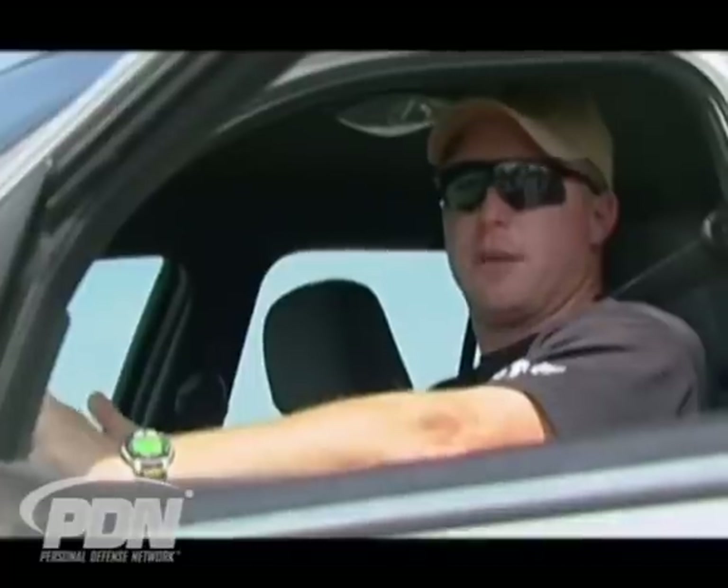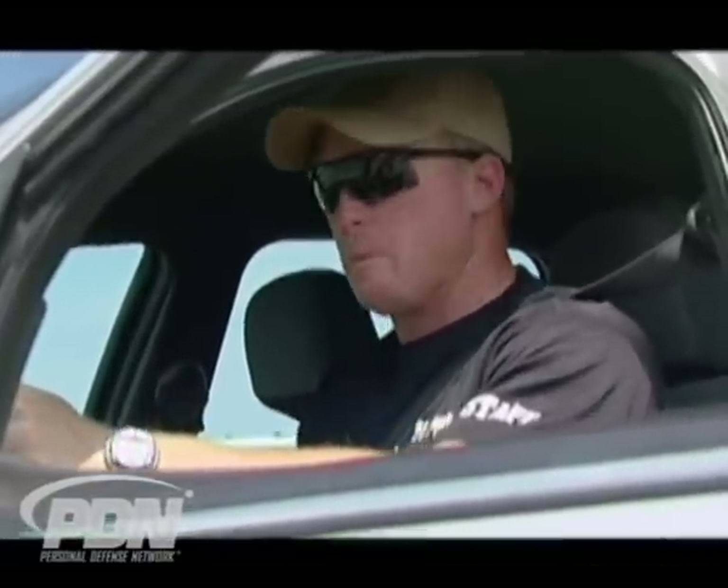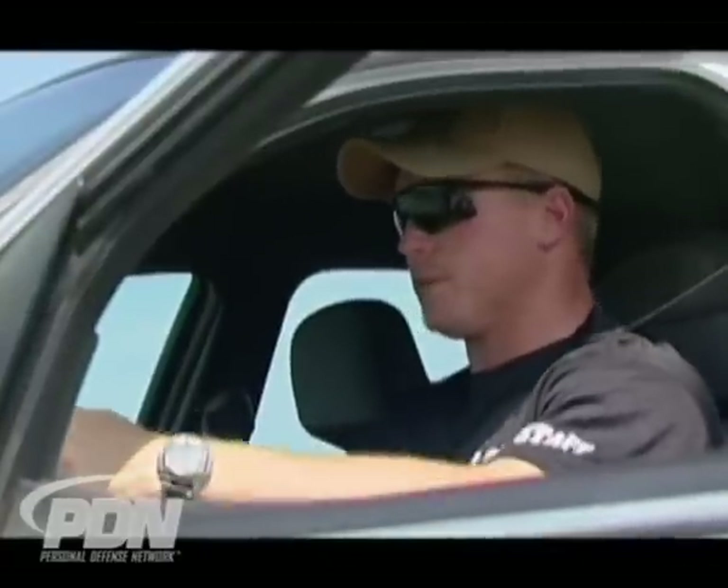If your seat's laid way back, you now have to add extra steps into the equation where you first have to lean up — and now you don't have a backrest to lean against — and then start putting two hands on the wheel, which just puts you behind the power curve that much more. I want to be in a position where I can have two hands on the steering wheel, so that any amount of steering I need to add, I can do that.